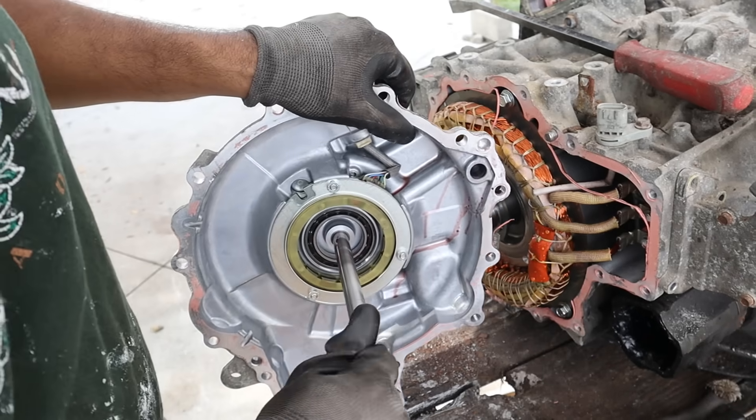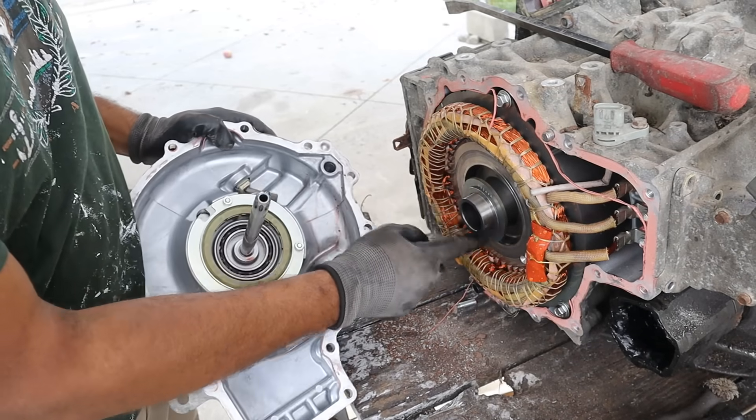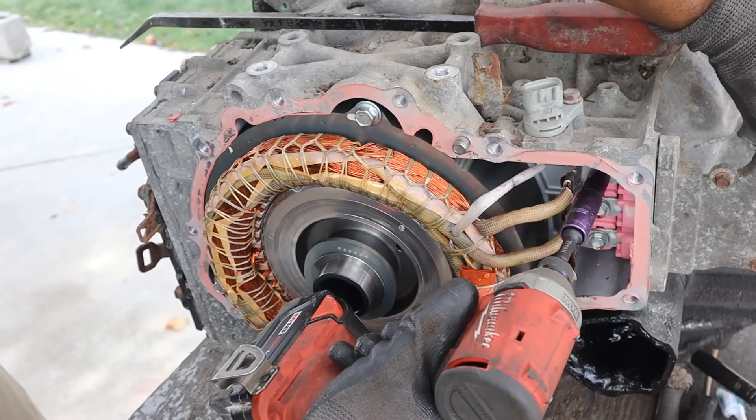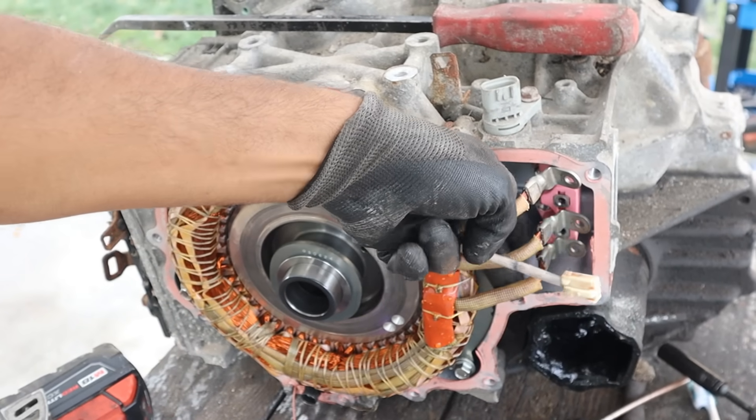Now this transmission has got a pump at the back here. We've also got this resolver over here, which is what's going to sit on this elliptical wheel. And then these three phases here for the electric motor — U, V and W. So I'm going to go ahead and disconnect that from this wiring harness, and then you can pop off this harness.